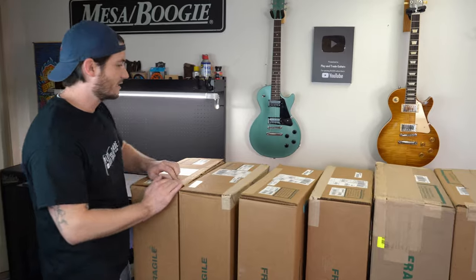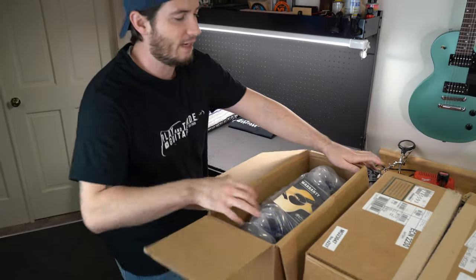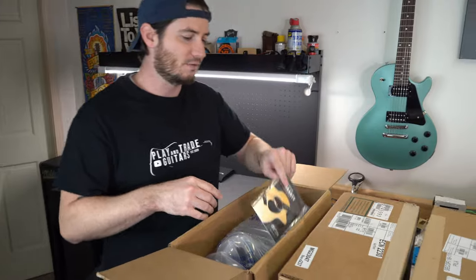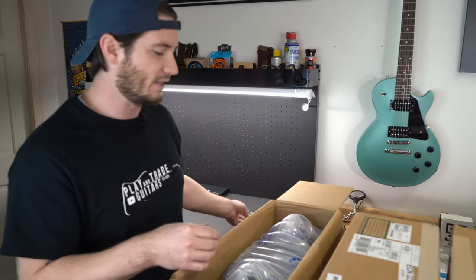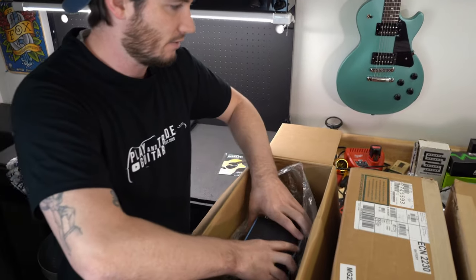Let's get started — we'll do this from the budget end and work our way up, starting with the bestseller. Martin operates two plants for the more budget-friendly and lower-priced guitars. These are going to be made in Mexico, and we're going to check out something in the X series to kick it off.